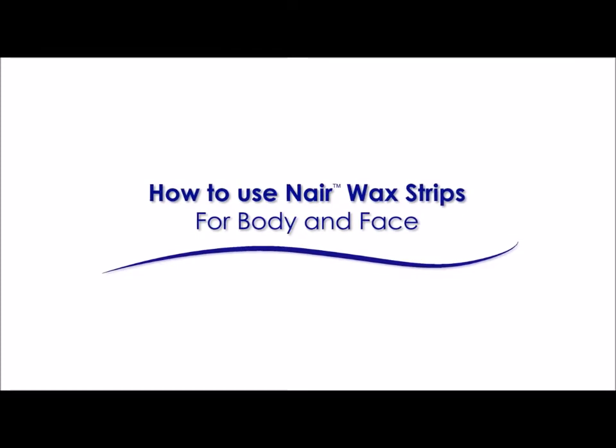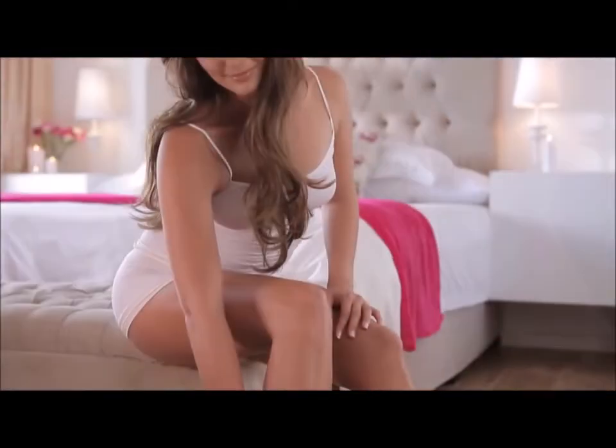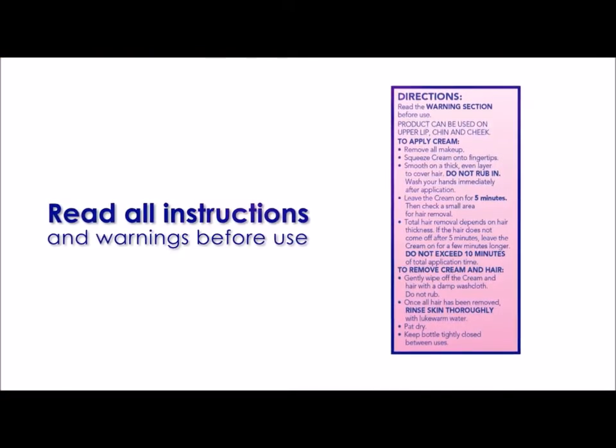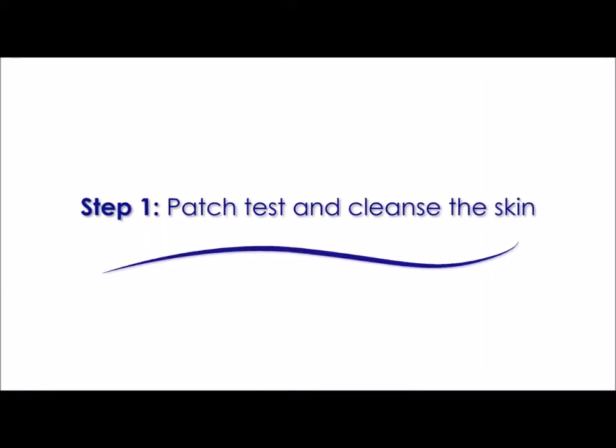It's easy to remove hair from your body and face at home for results that last up to four weeks. Before you begin, read and follow all instructions and warnings carefully. Always complete a patch test as outlined in the instructions.